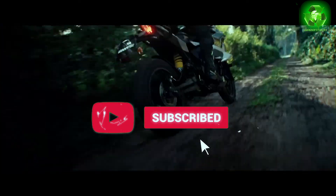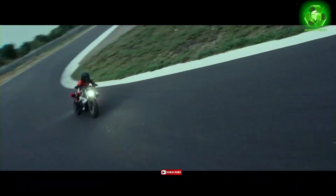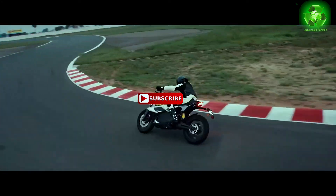If you want to stay updated on everything, please subscribe to the channel and like this video for more upcoming electric motorcycle news.